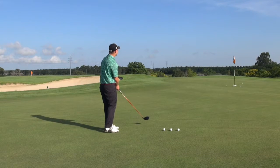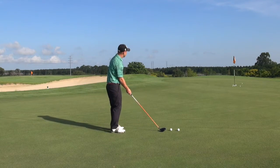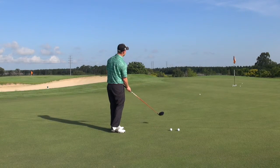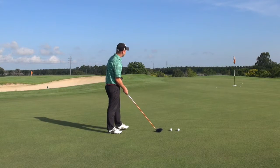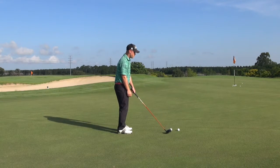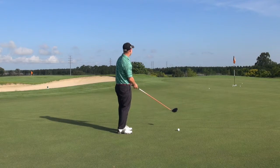Once you become very adept at doing this with a driver, then you can switch to your putter and do the same thing from a great distance and then work your way down. If you become a great lag putter, it will take a tremendous number of strokes off your game and stop you from three-putting.